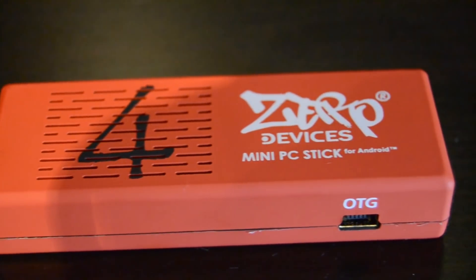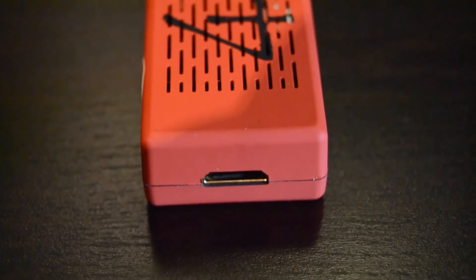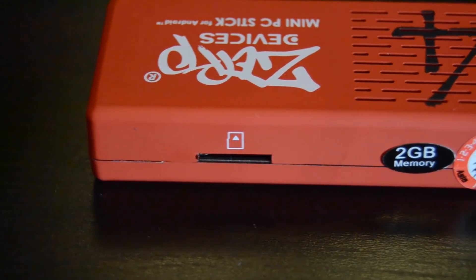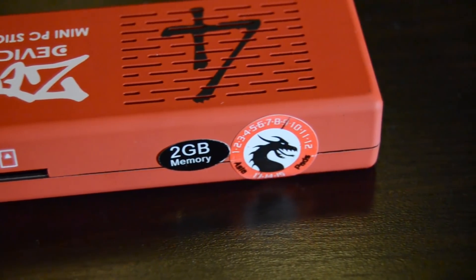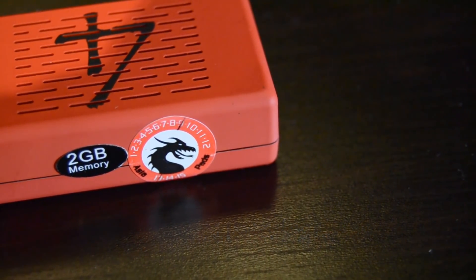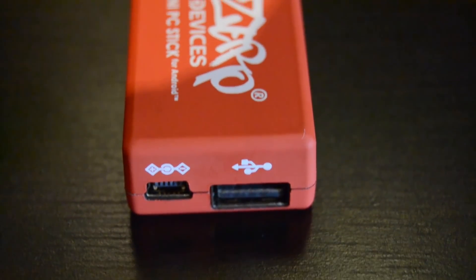On the top side we have massive ventilation holes to keep the system cool, and on the right side a USB OTG port. On this side we have a mini HDMI port so you can easily attach this device to your PC monitor or home TV. On this side we have a micro SD card bay so you can upgrade your internal memory up to 32 gigabytes. There's also a sticker indicating 2 gigabytes of RAM, which is really a lot for a mini PC. Here we have the Asiapads warranty seal to ensure you get a brand new device. On the left side we have a mini USB port to power up the whole system.